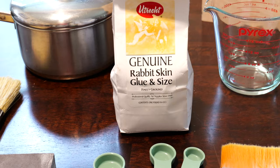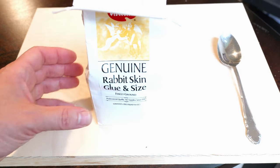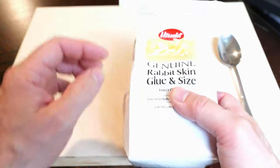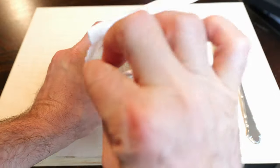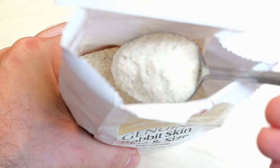So what is rabbit skin glue and why do artists use it? Rabbit skin glue is an animal glue created by prolonged boiling of animal connective tissue. In traditional oil painting, as practiced by the Renaissance, rabbit skin glue was used to make a waterproof seal and protect the canvas and the panel from the caustic effect of the oil paints.